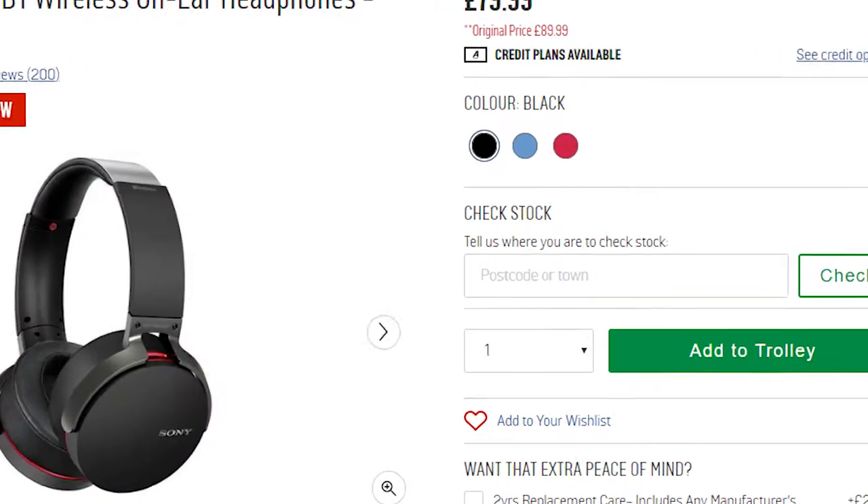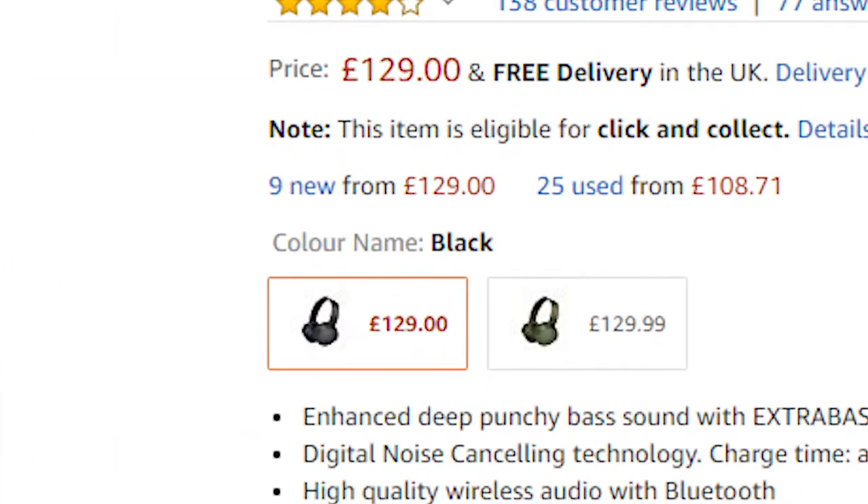The box that your headphones come in says 'Extra Bass' along with the Sony branding. I've got mine in red — you can also get it in black or blue. There's also the XB950N1, which has noise cancellation and folds down for portability, but costs about 40 pounds more: this one is around £79.99 and the N1 is £129.99. The downside of the N1 is it only comes in black or green.